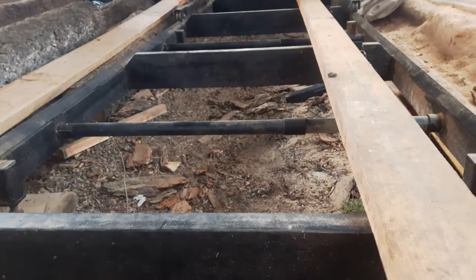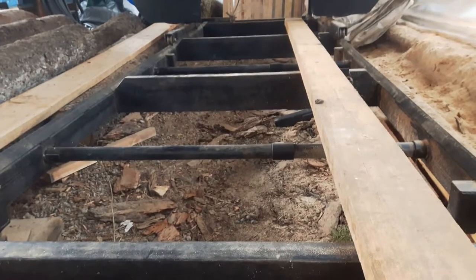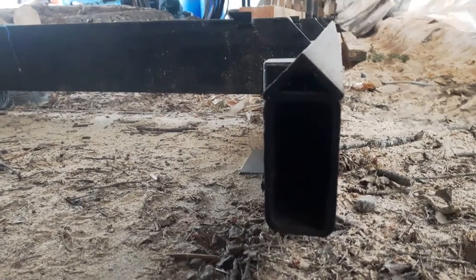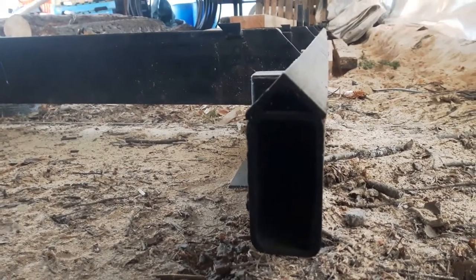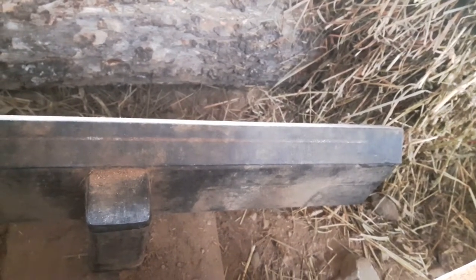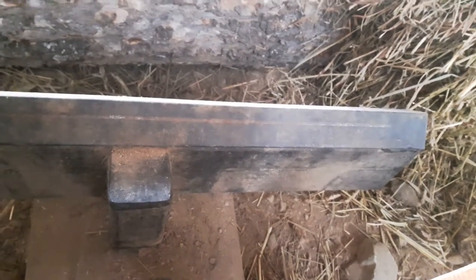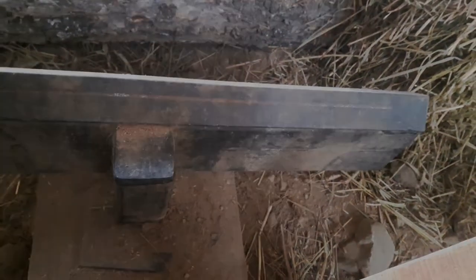The main supports — your main rails — are two-by-four rectangular tube with inch-and-a-half angle iron welded to the top. I haven't put any stops at the end of my rails to prevent the carriage from coming off, but as long as you're paying attention and don't run it off the end, you've got no problems. It hasn't happened yet, so hopefully we keep it that way.